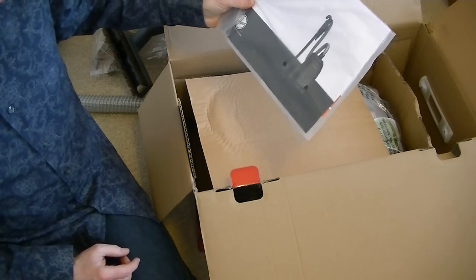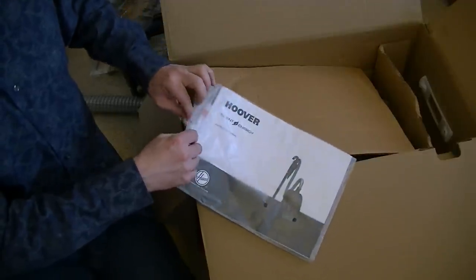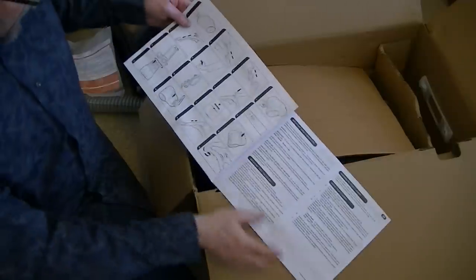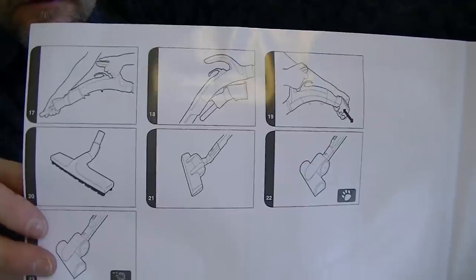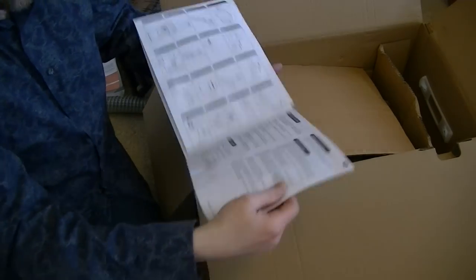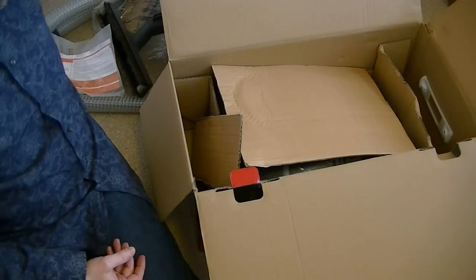That's all the tools. And here is the instruction manual — it's all wrapped up nicely so I think it'll be okay. The manual is showing the turbo nozzles — both a hand turbo and a main turbo. I do have the handheld nozzle and the large one, which match my bagged top-of-the-range Free Motion with the awful hose.